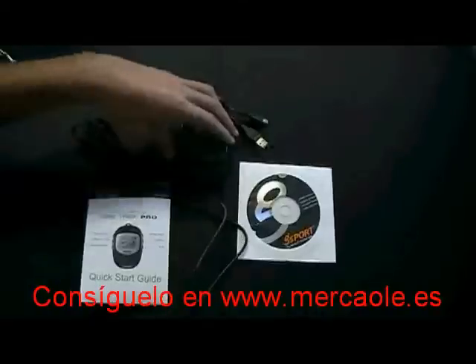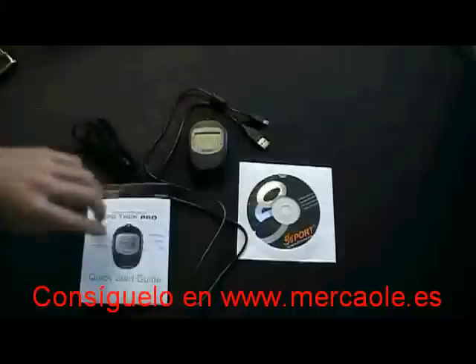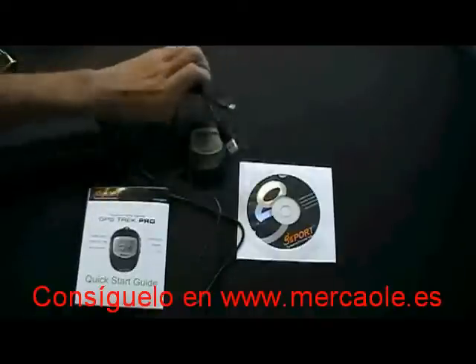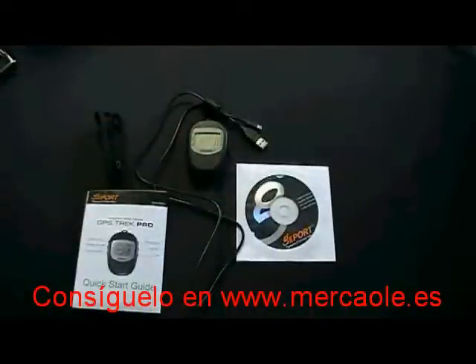Inside the box you have the GH561 GPS Trek Pro, a printed version of the Quick Start Guide, a lanyard, a USB charging cable, and a CD-ROM that includes the USB driver, the travel manager software, Quick Start Guide, and user manual.